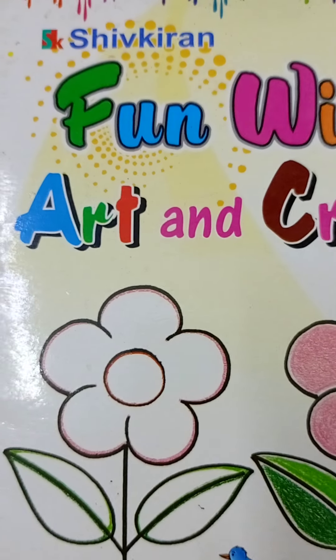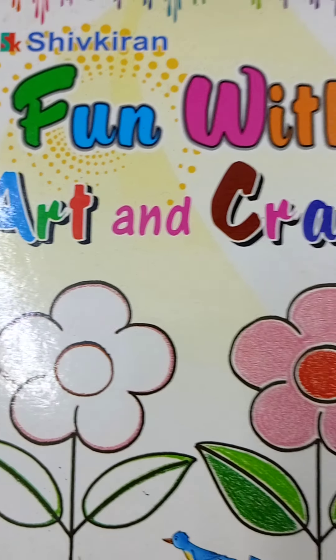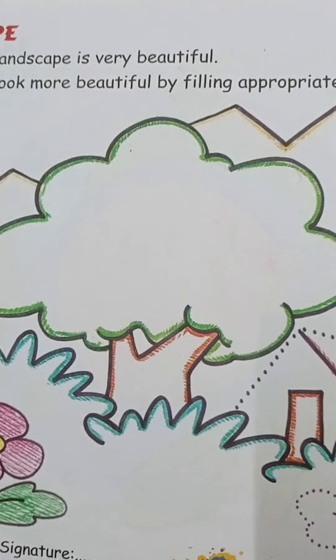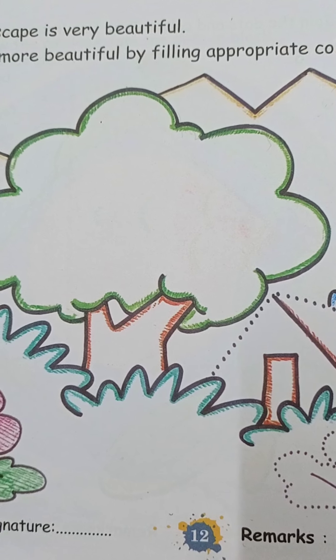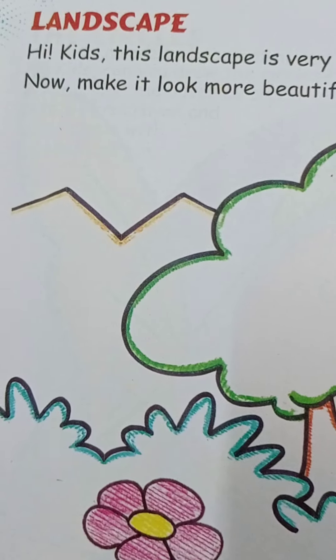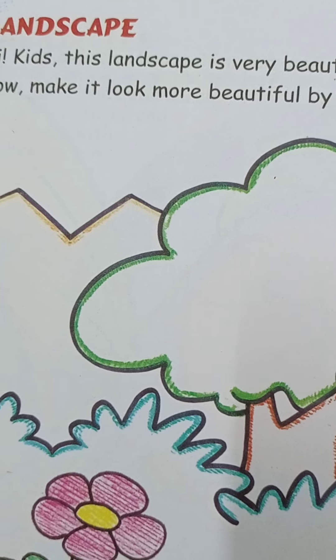So take your art and craft book — fun with art and craft. Open your book to page number 12. Yes kids, in this page, this is a landscape.